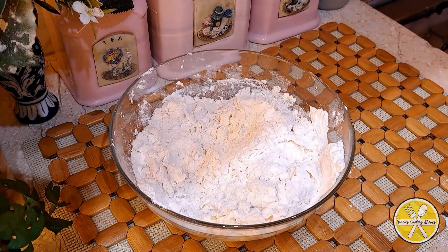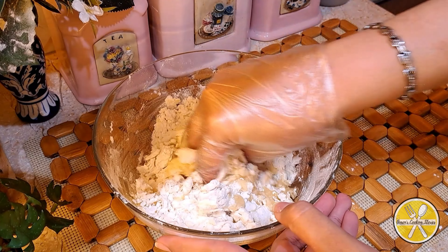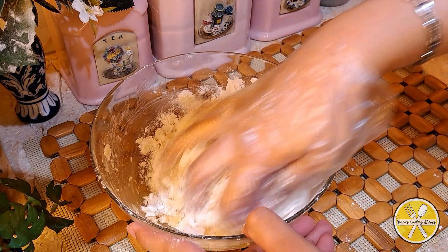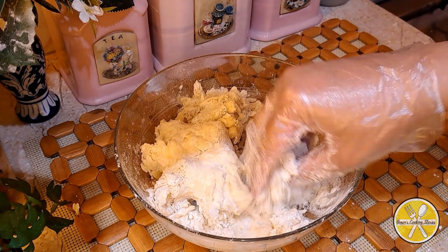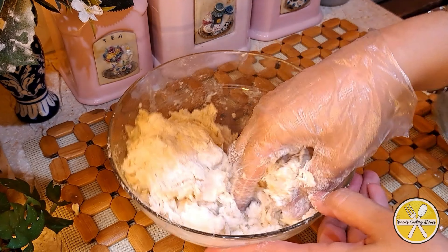Add salt and 2 and a half tablespoons of oil, then mix again to form a smooth dough.